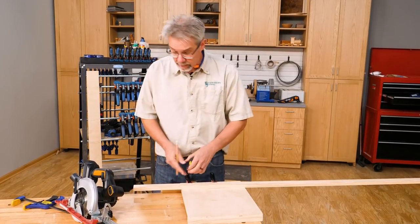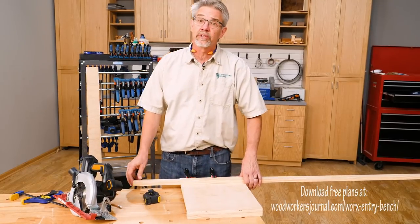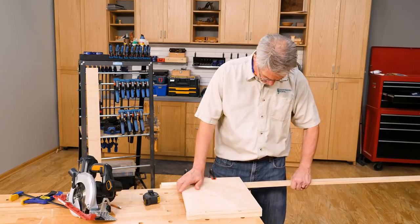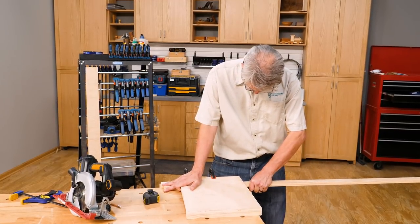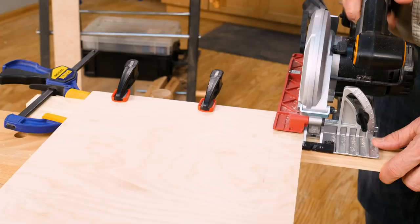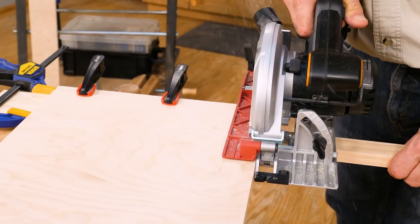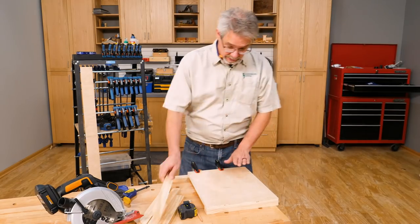A lot of the pieces — the legs and the uprights of this bench — are made out of one by twos, and we're going to use the cutoff jig that we just made in order to cut them to the exact size. I marked it to length, slide it in here right to the mark, clamp it in place, and cut it off. Now you see how well this cutoff jig works.